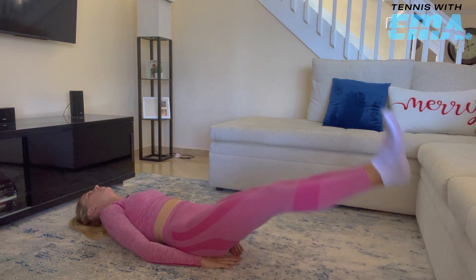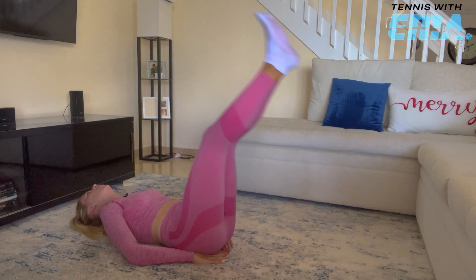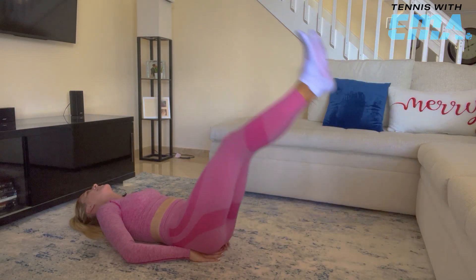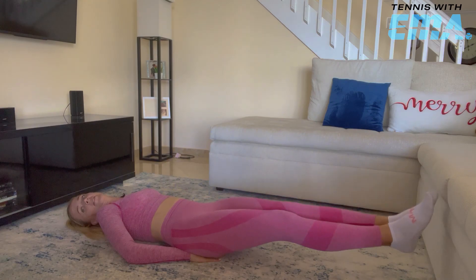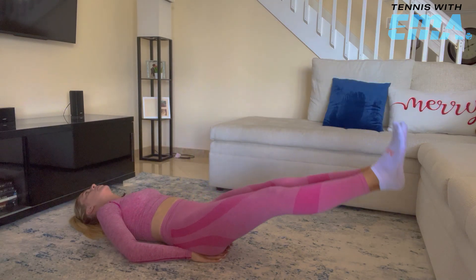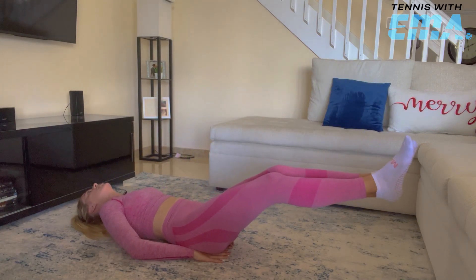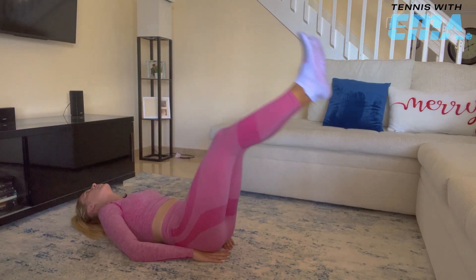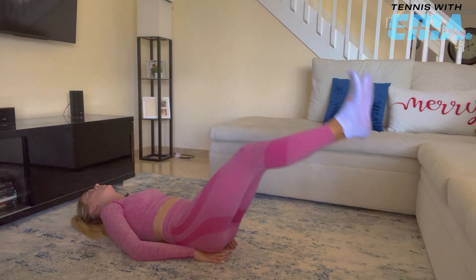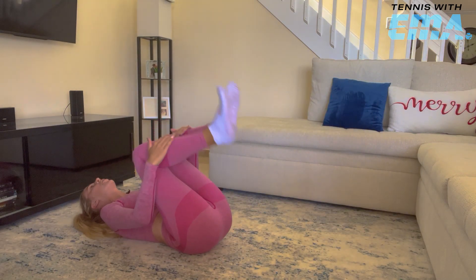If you want an advanced version of this, you're not going to put your hands underneath your body — you're going to keep them on the side. I'm not at that level yet, so I'm just going like this. As long as you're keeping your back down at all times, that's what matters a lot. If you feel like it's popping up, either bend your knees or don't go too low. Five more. Good job — there we go.